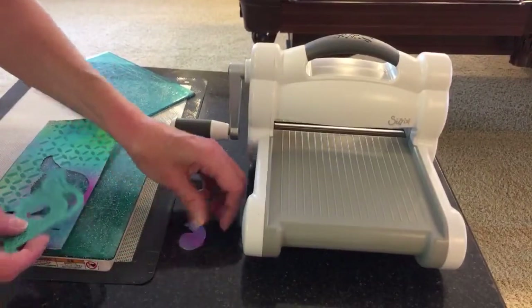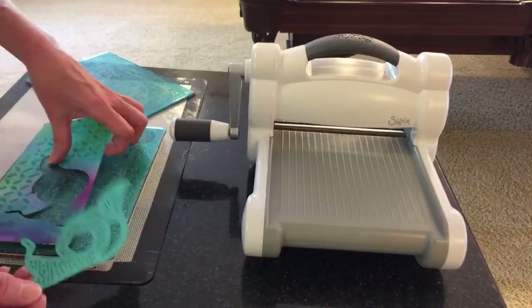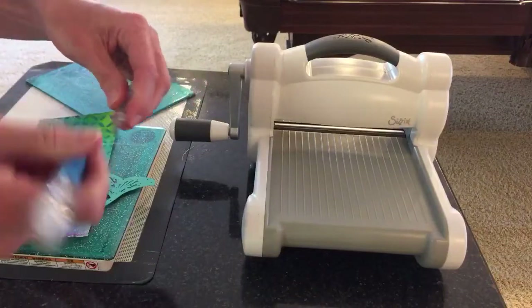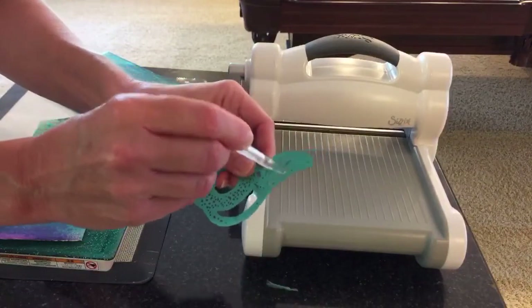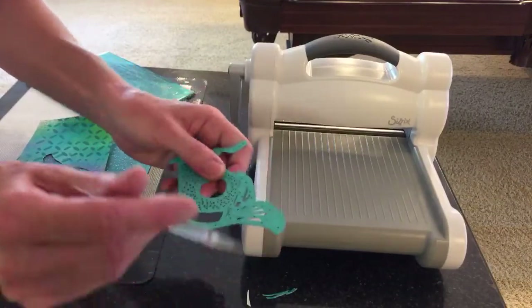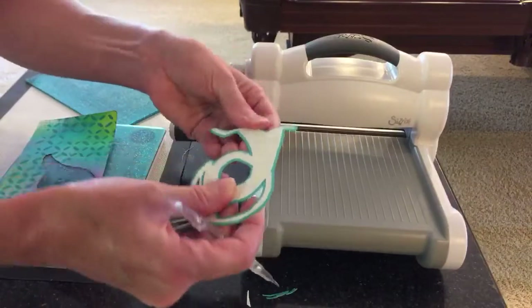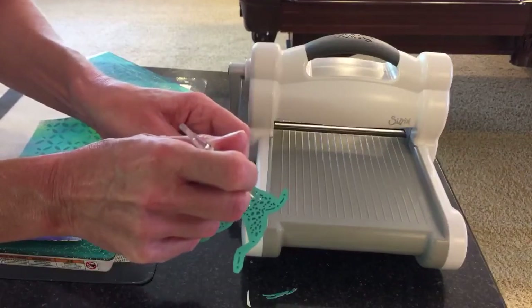You get some little extra pieces — it kind of looks like a little rock you'd find in the ocean. Let's pop this thing out and see if I need my die pick. I don't know if all these little pieces are going to come out; this is a little ornate, but it's coming out very easily. Cut fantastically! Maybe I'll pull it out a different way — let's poke it through this way.